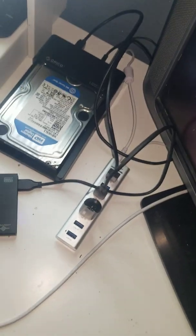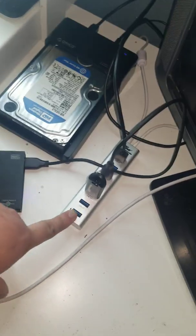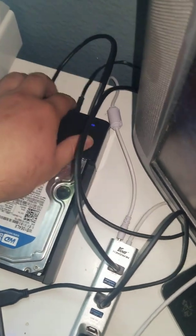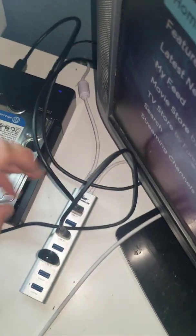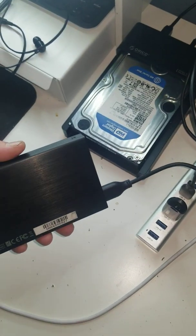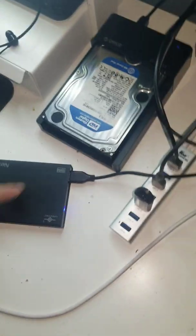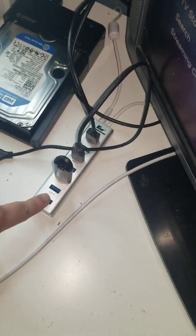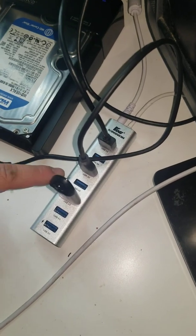I have two different hard drives and one USB stick plugged into the hub. I have a 3.5 SATA hard drive plugged into its own dock with its own power supply, connected via a USB 3.0 data cable. I also have a 2.5 SATA hard drive in its own enclosure — that doesn't require a separate power supply — and a 256 GB USB 3.0 stick. The hub itself is a seven-port USB 3.0 docking station with its own power supply.